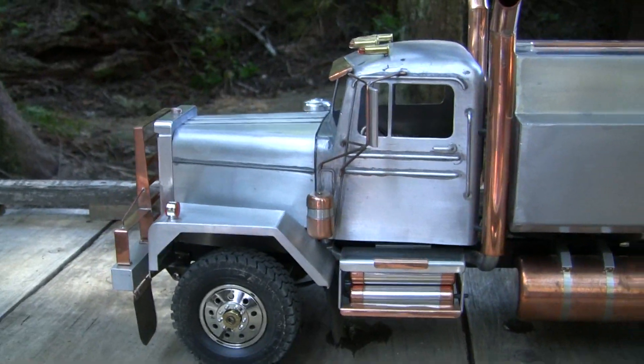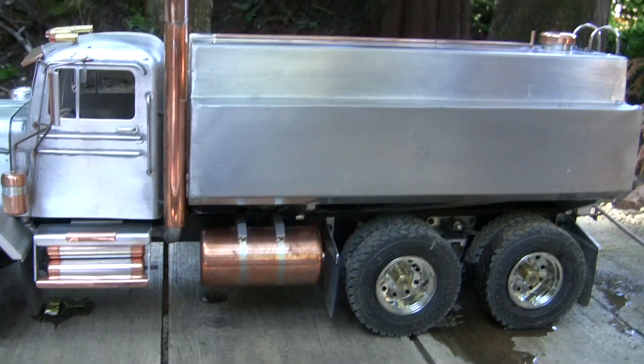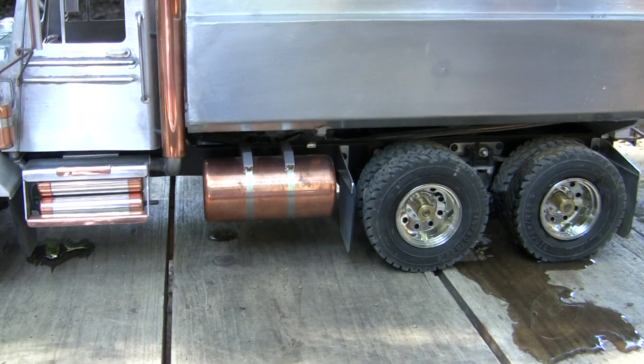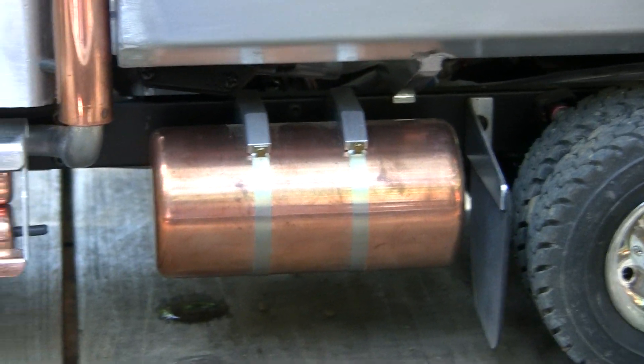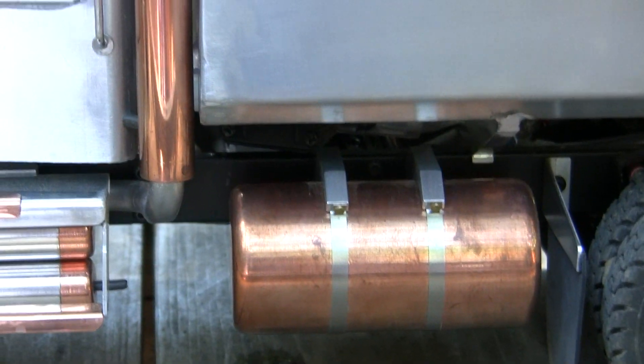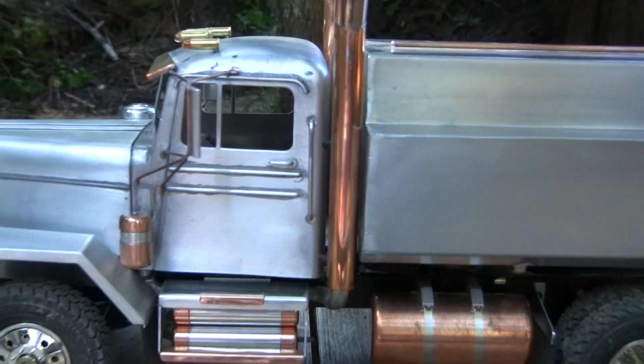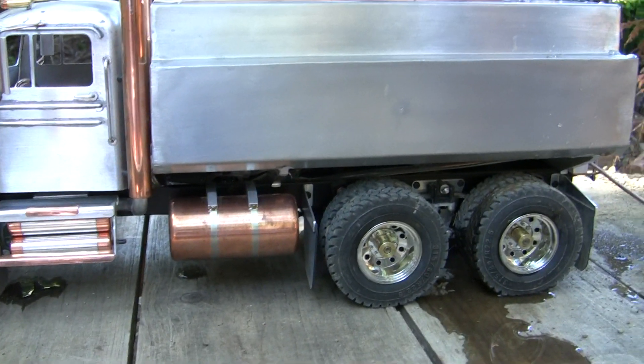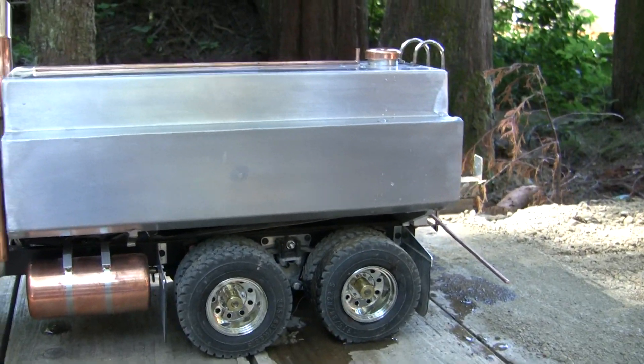It's been a while since I've done an update on this truck, still a little filthy from when we were at the Duncan show. I need to take the tanks off and re-polish them. I didn't wax a lot of this stuff so it's oxidized — stuff that's waxed is fine, stuff that wasn't waxed, not so much.